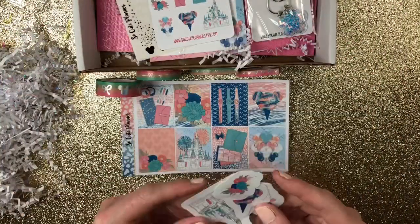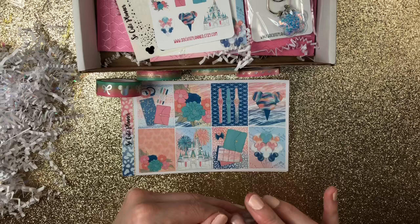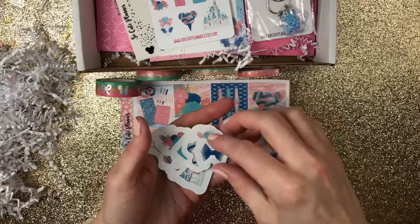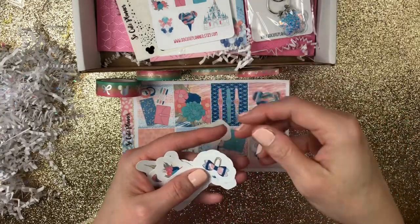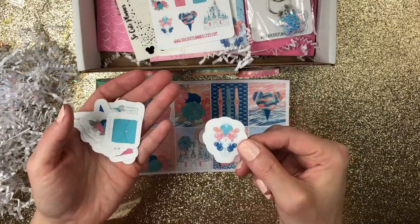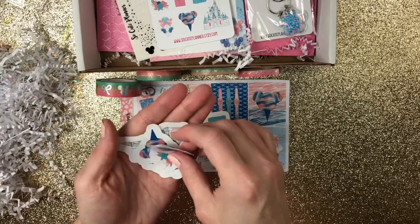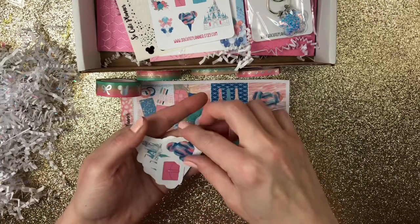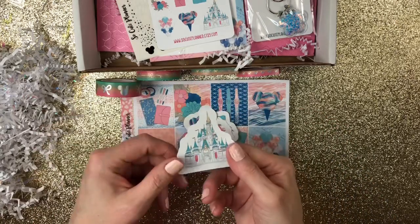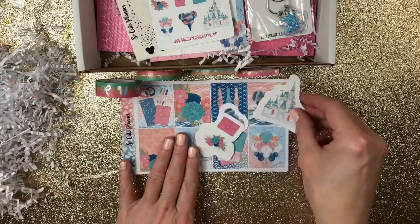Then you get sticker slash die cuts — I call them sticker cuts. And in those you get a planner clip, a bow clip, balloons, planner, flowers — two sets of those — and then a Mickey Mouse head, another planner, and then the castle. Loving it. I am going to put those back in.